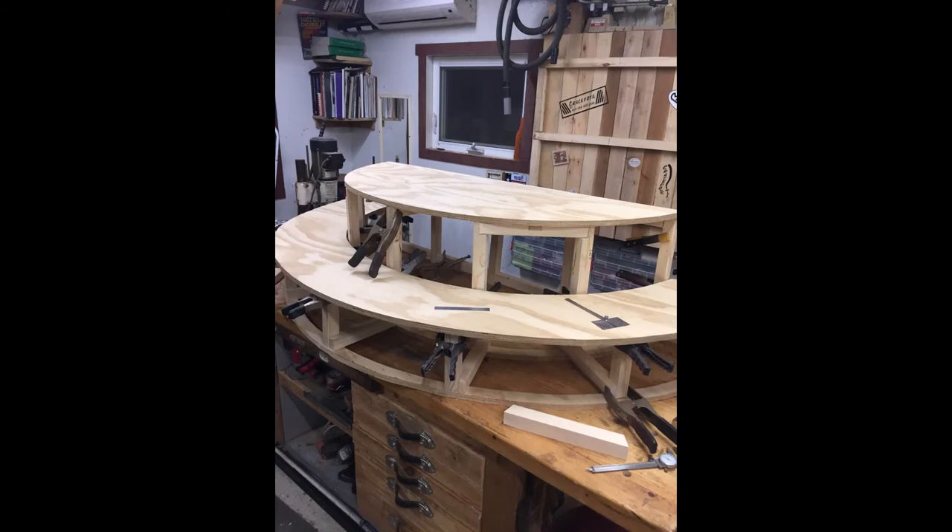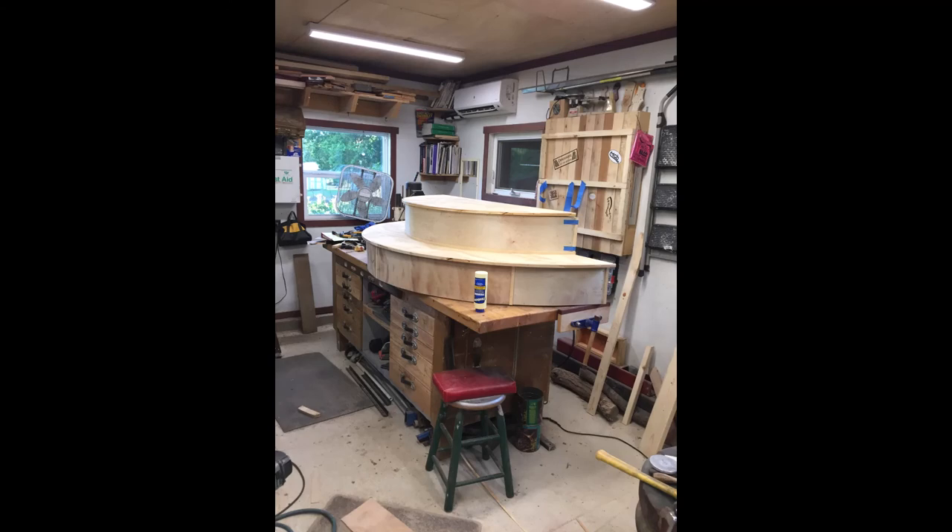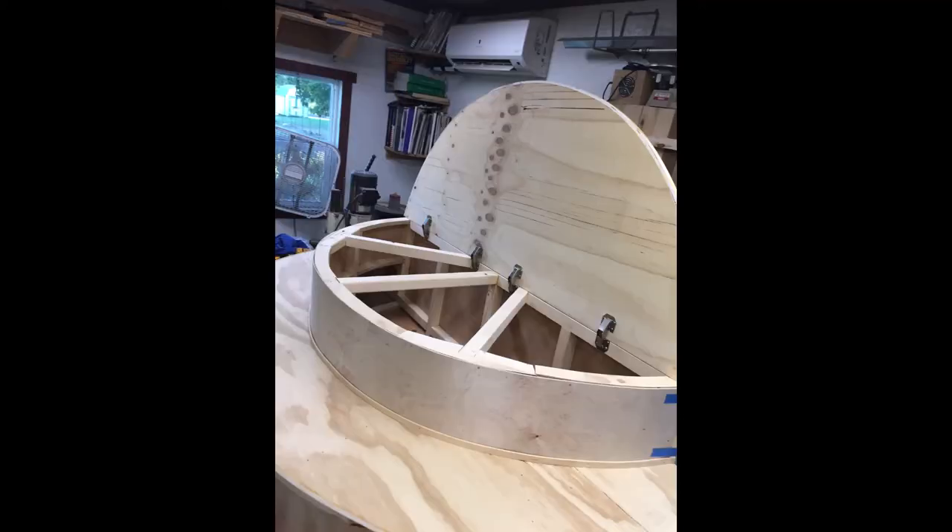Here I installed the platform for the top of the stage. It's actually going to hinge and open so that she can have storage inside. Here you can see the lid for the top of the stage lifted so that there is access for the storage.